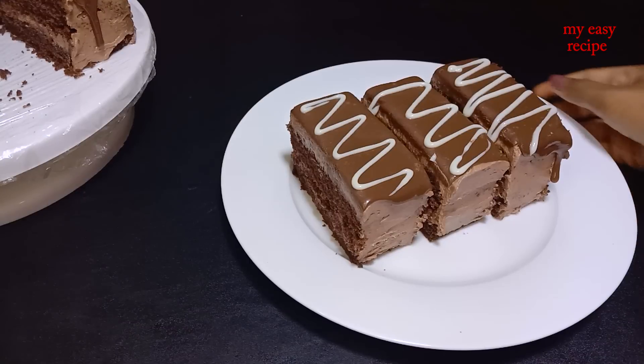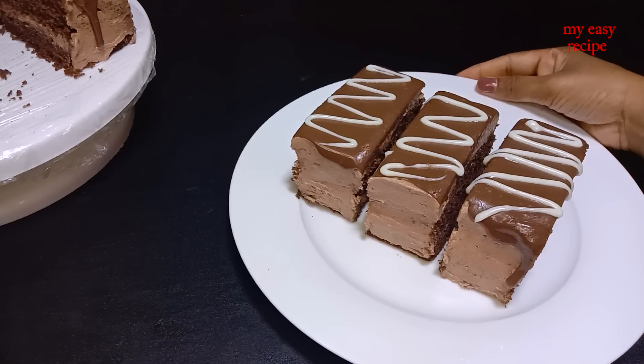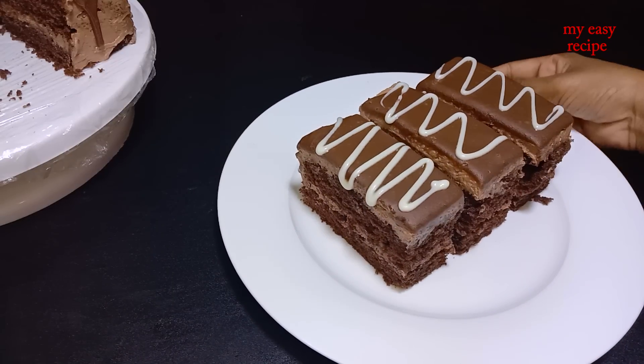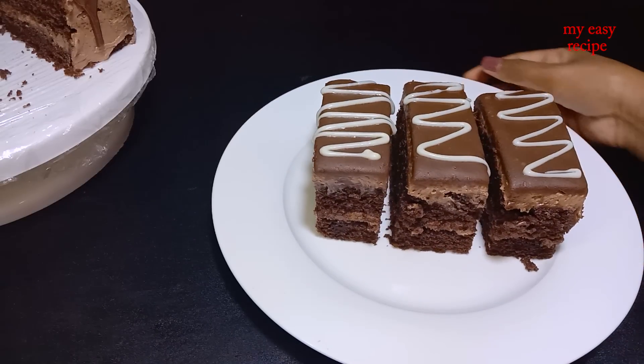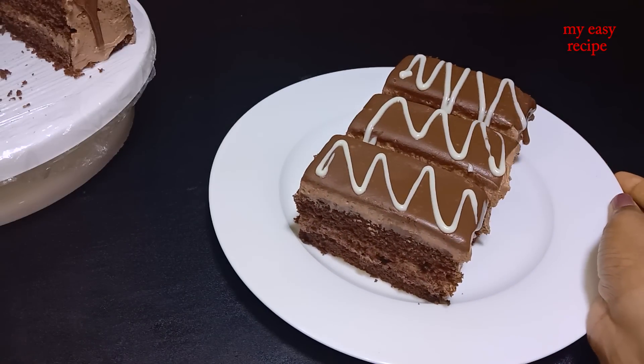I think that will be separated by the people's loafing of bread. You can't fit a plate of bread in a spot.